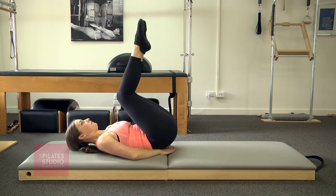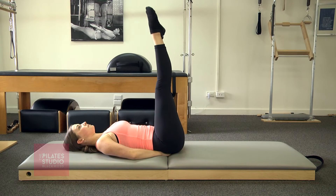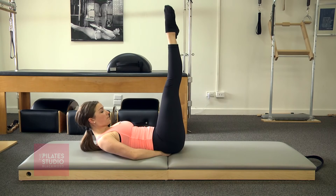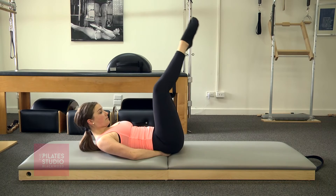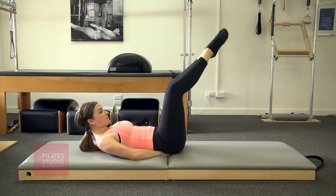Extend the legs up to the ceiling again, curl your head up, bend the knees a little bit, and now lower the legs down slightly — not as big — and then come back up. This gives a little bit more support for the lower back.